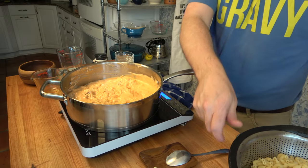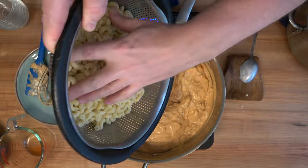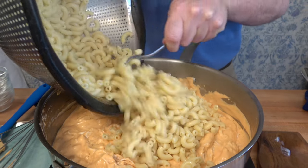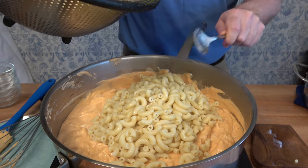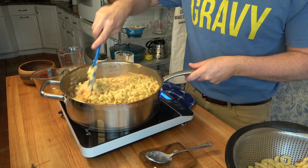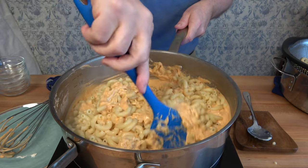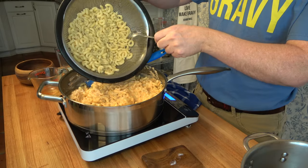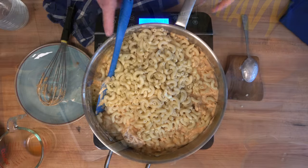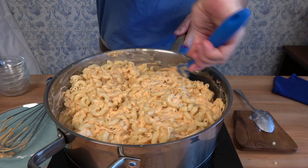Now it's time to add the macaroni. If your sauté pan isn't big enough, you can put it all together in a mixing bowl. It's a good idea to add the macaroni in increments, mixing it in a little at a time until it's all incorporated. This is a great family meal that doesn't cost much and will really satisfy everybody — it has buffalo wings and mac and cheese, everybody's favorite, all tied together. This absolutely disappears once it's put on the table.